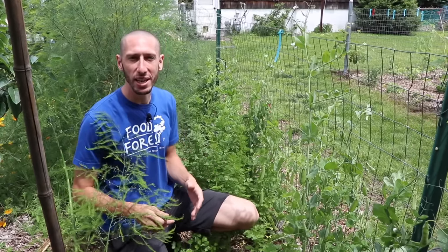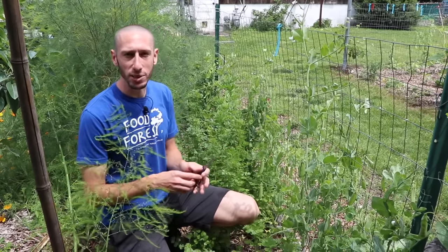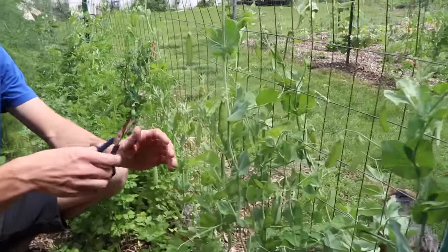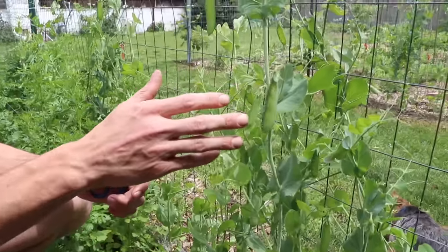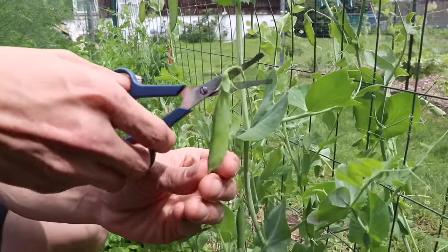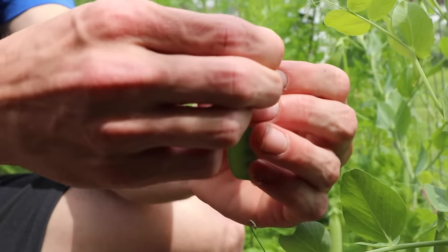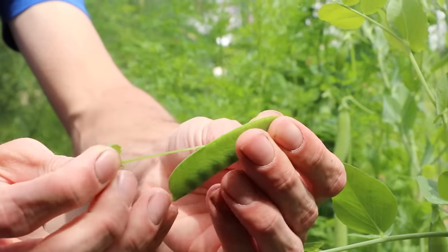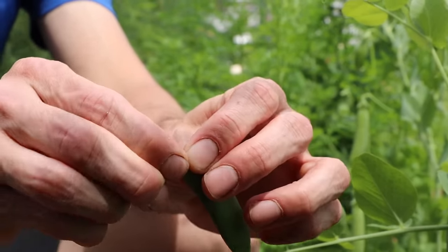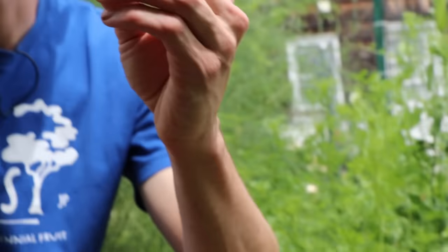When planting peas, another thing to consider regarding variety is having early, mid, and late season ones. Now here's a stringless pea — when you're harvesting, you don't want to just rip out the plant because that could reduce production. It's good to come out with scissors and just cut it off. After you've removed it, if you've got a stringed one, take the top off, take the back and peel the string — there's another string on the other side. Then your pea is ready to eat.